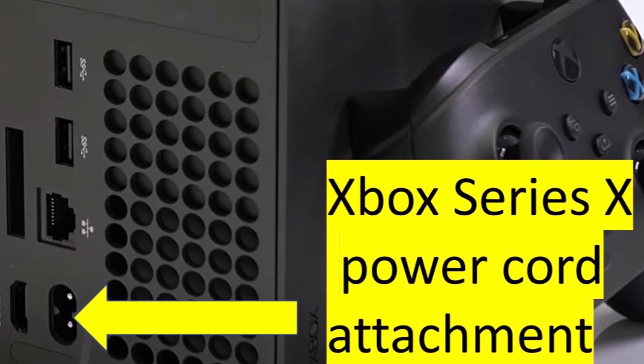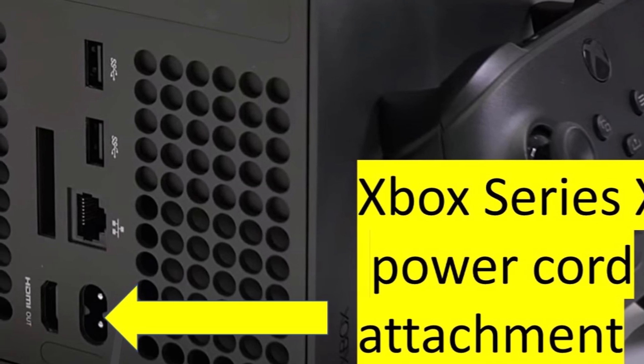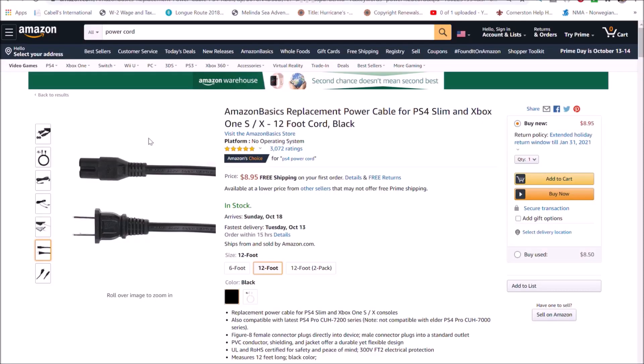and you buy an Xbox Series X or PS5 from a European country, you can plug that into the 110-volt outlets in the United States no problem.